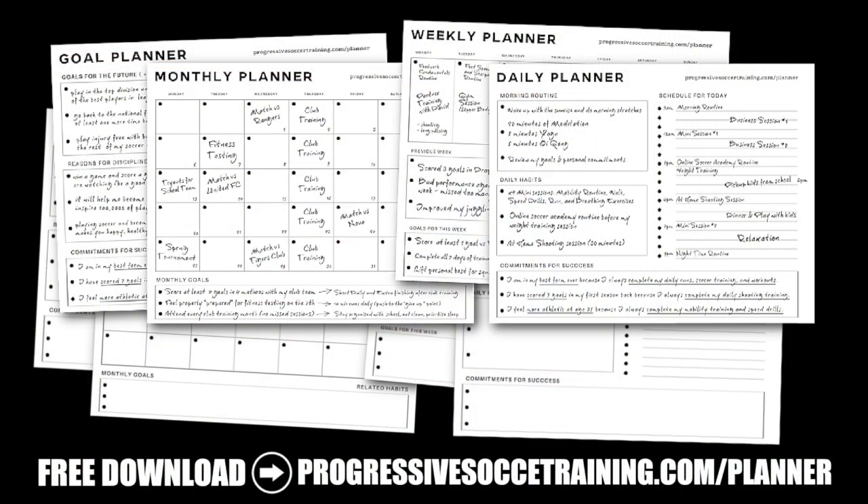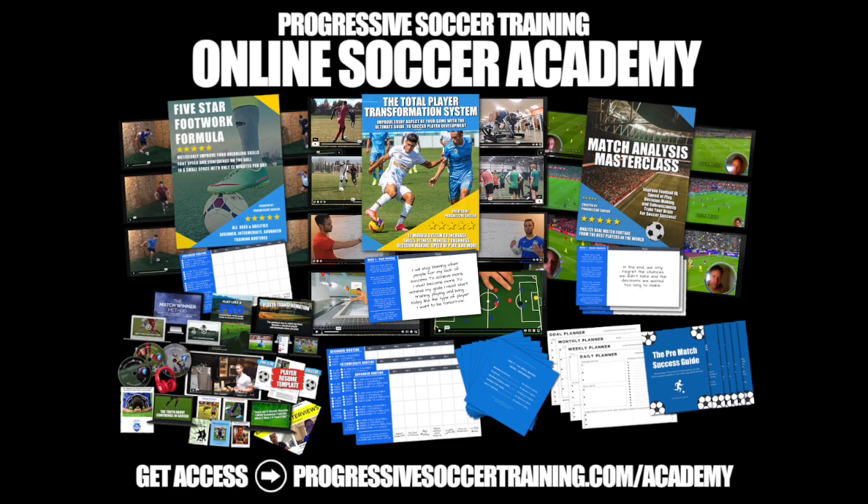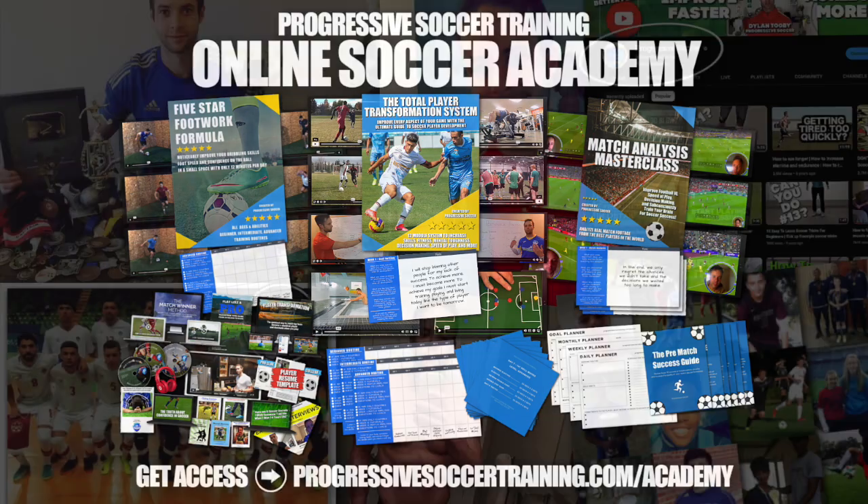If you like this content, check out the Soccer Success Planner — you can download it for free, there's a link in the description below. And for advanced training, check out the Online Soccer Academy.